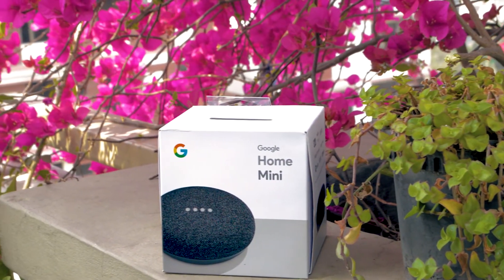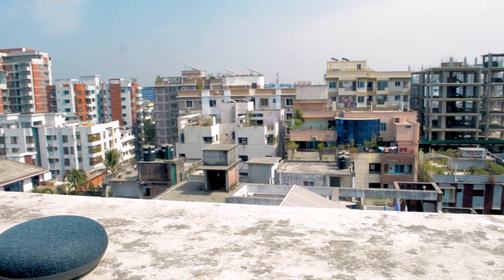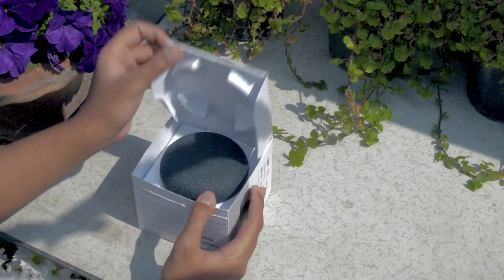Hey everyone, AR here, and this is the Google Home Mini. It's a smart speaker that's $49 and is the smaller brother of the original Google Home and Google Home Max. Let's get into it.